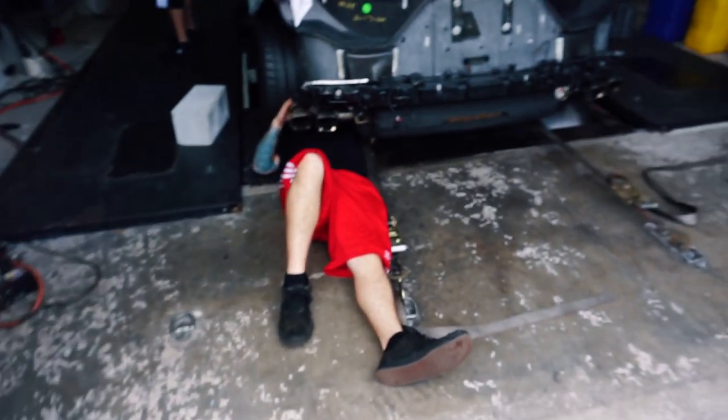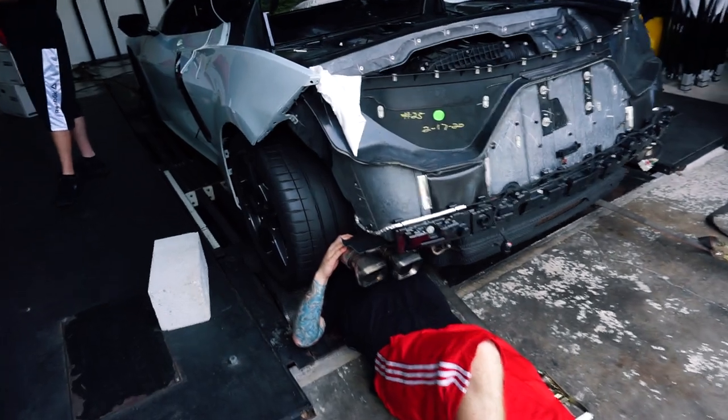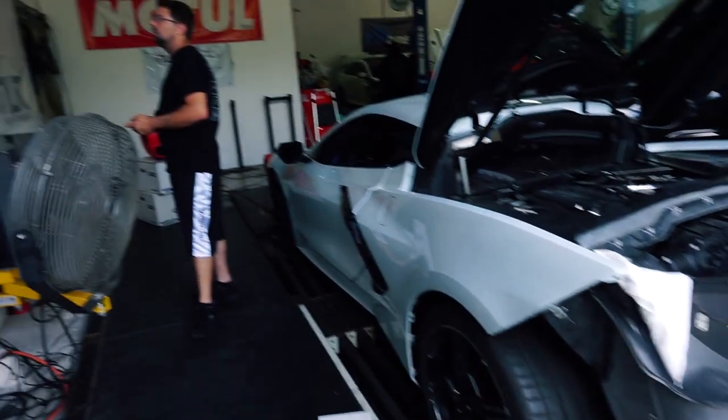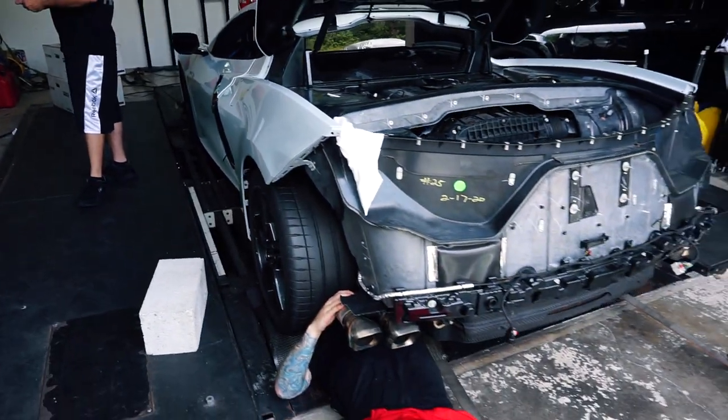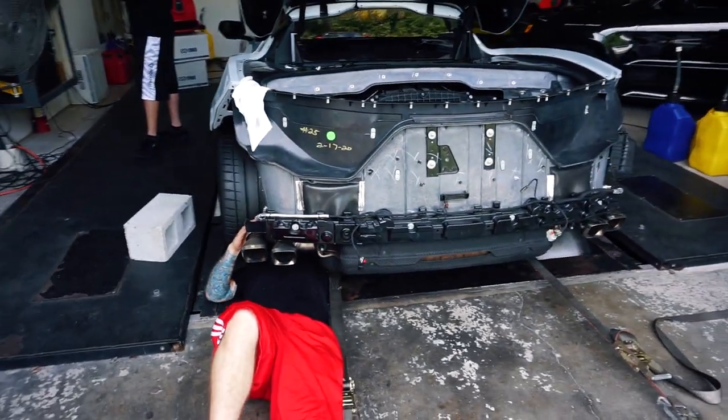The next day. Welcome back, guys. So yesterday we threw the sport cats on and did the dyno pull. Now we're going to remove the stock cat-back and put on the Soul Performance straight pipe. It's going to look really good and sound even better. We're going to see what the gains are without the OEM muffler. Ray over here is removing the stock exhaust now, and Drew is reviewing a little bit of info. We're really excited to see what this thing sounds like.